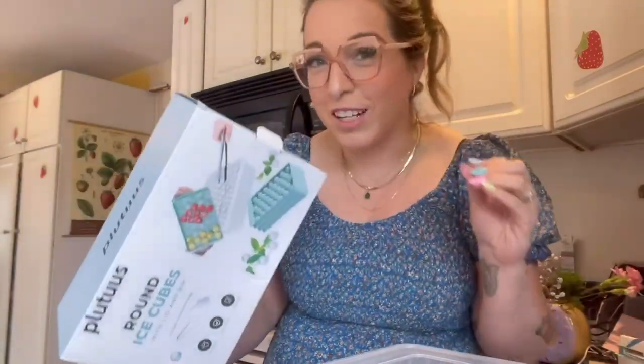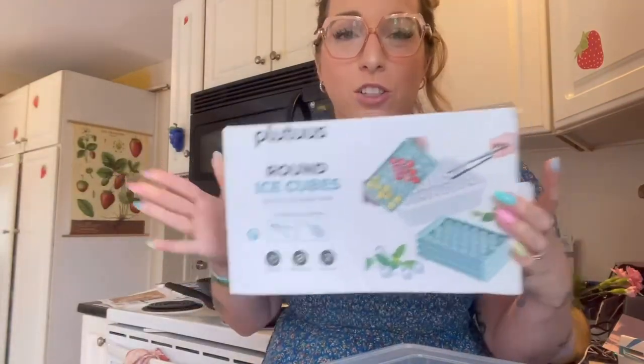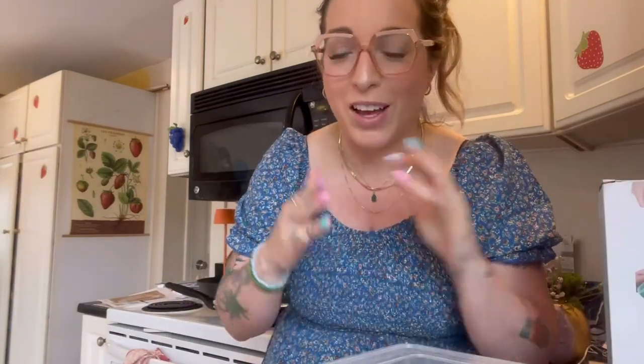Hello! It is fun ice cube season and I'm really excited about these round ice cubes. I just got this whole kit sent to me. Last year I was doing tiny pebble ice cube trays and they were a real pain in the butt to use.